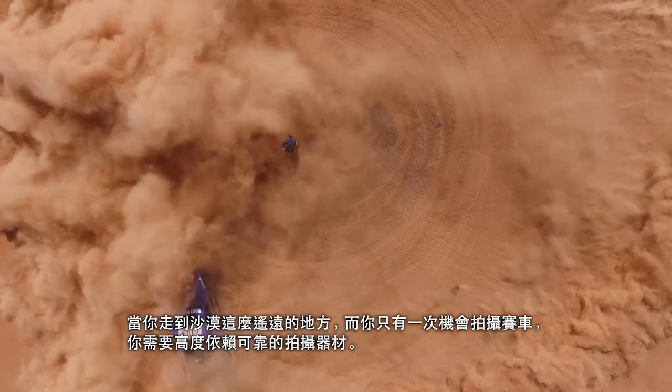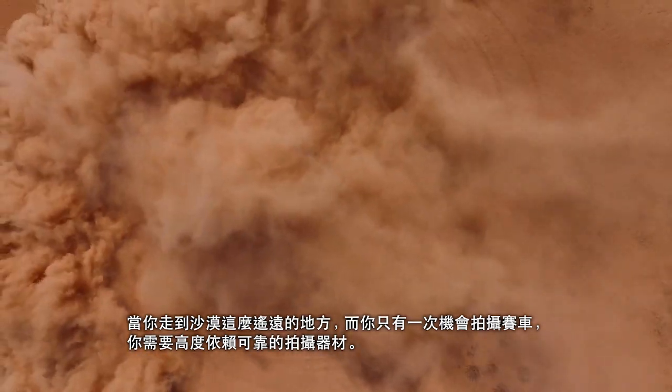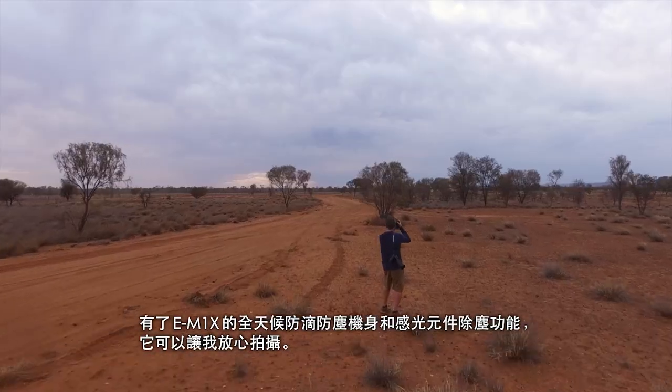When you've walked so far into the desert and you only get one chance to shoot the cars as they pass, you need to be able to rely on your gear. With the E-M1X's improved weather sealing and dust reduction, it's a camera I can rely on.